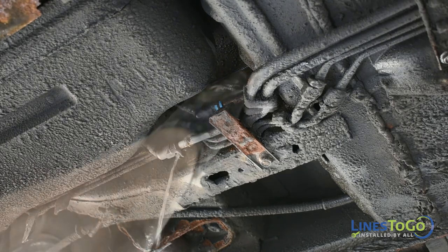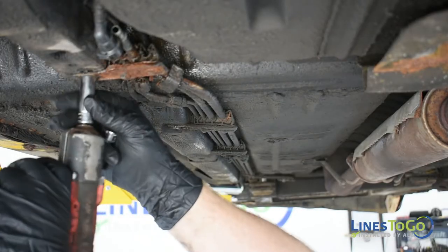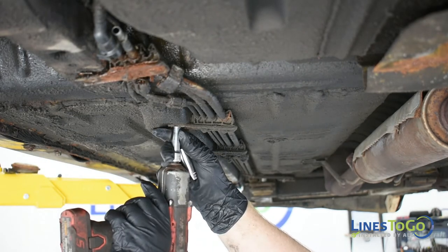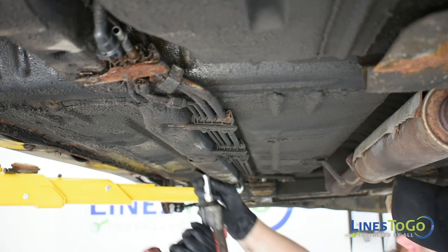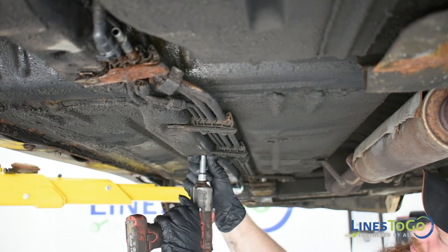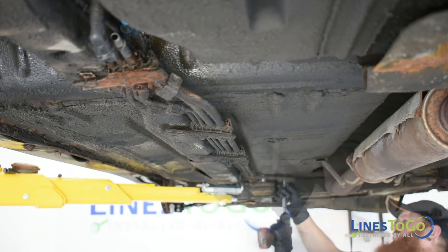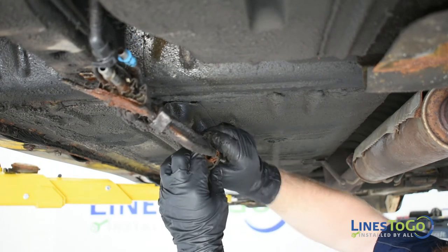Disconnect both the fuel and vapor lines from in front of the fuel tank. Using a 10mm and a 13mm socket, remove the bolts securing the plastic brackets underneath the vehicle. Remove the fuel lines from the plastic brackets and remove them from the vehicle.